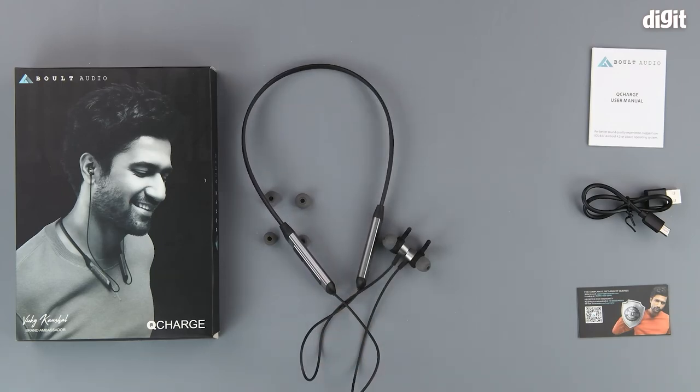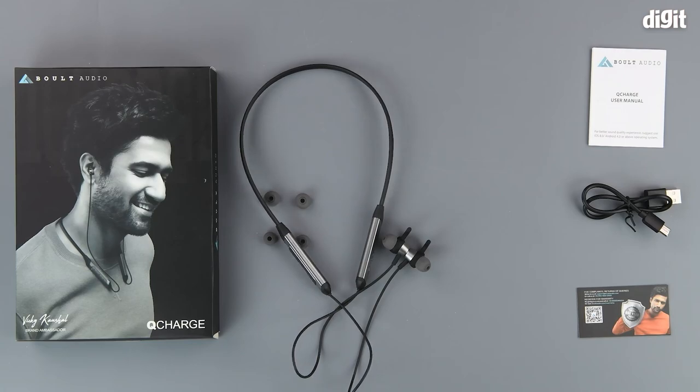So this was the unboxing and look at the Bolt Audio Q-Charge wireless neckband earphones. Thank you for watching and we will see you in the next one.